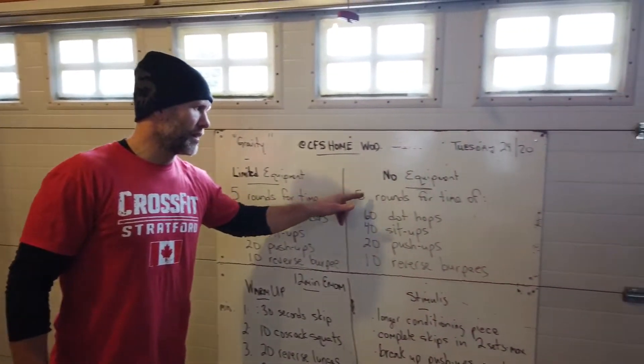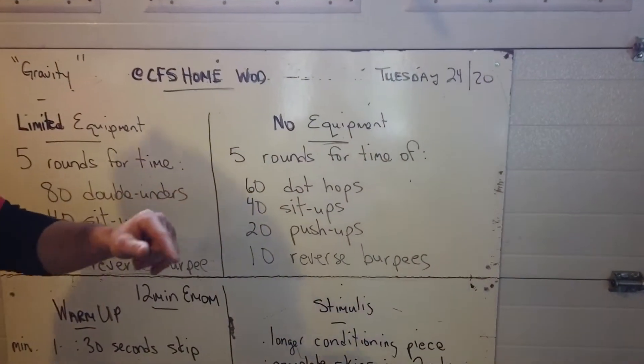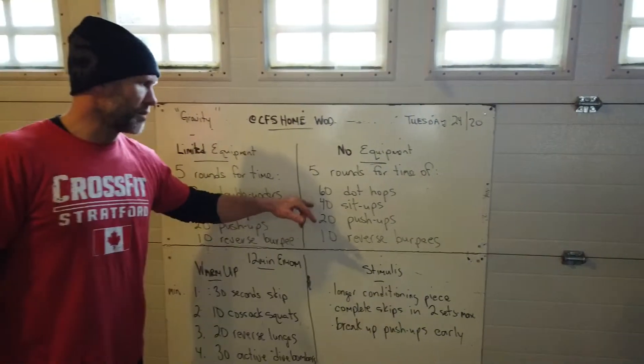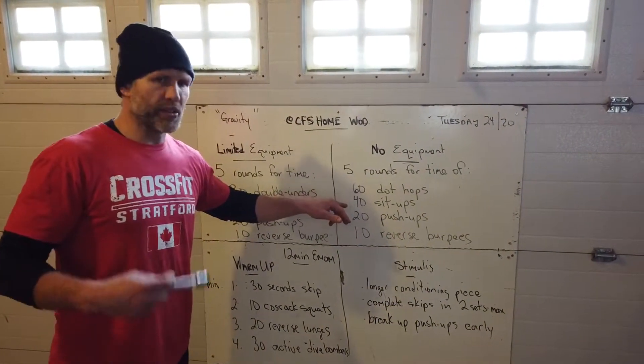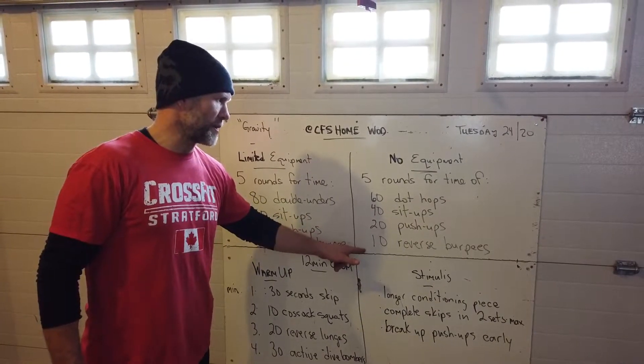No equipment version: five rounds for time — 60 dot hops. There's a video in our notes at the bottom on dot hops, just a conditioning piece to get your heart rate up. 40 sit-ups, 20 push-ups, and those reverse burpees.